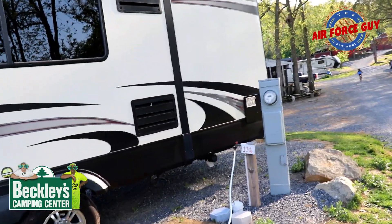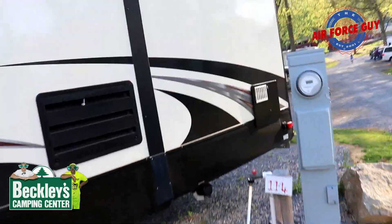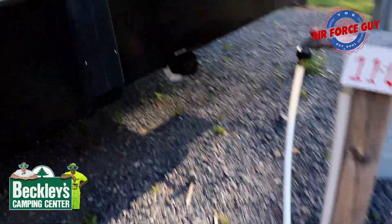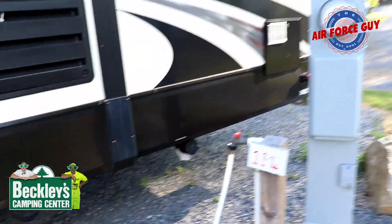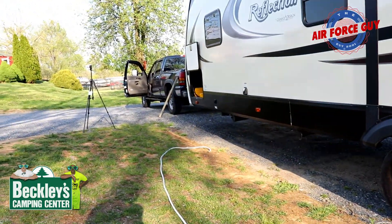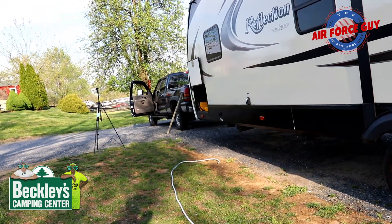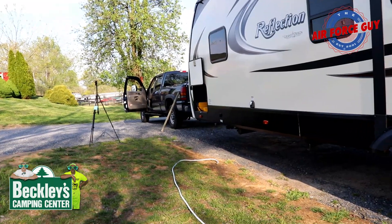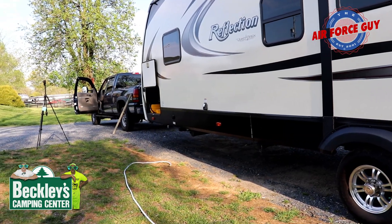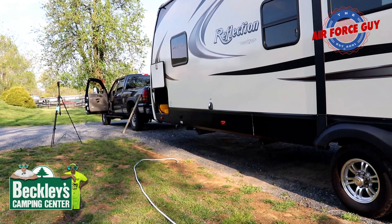Just to give you an idea of what I was dealing with here — as you can see when I'm backing up into this site, I have the electrical pole and the water right here. The sewer is also going to go right here, so my connection is right there, and I'm going to be fine with that. I went ahead and connected the water hose just to give me a gauge, and as you can see I'm going to need to use my second 25-foot water hose to make this work. That's why I recommend two 25-foot drinking water hoses instead of a 50-footer, because it's a lot easier to work with a 25-footer at a time.